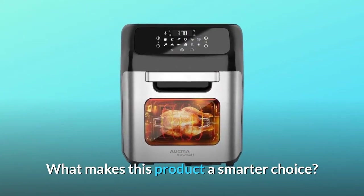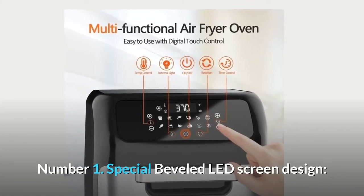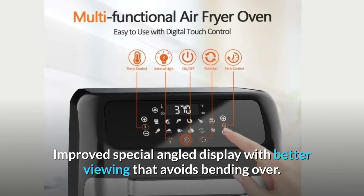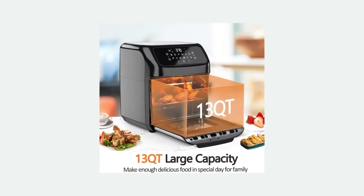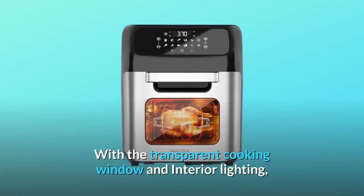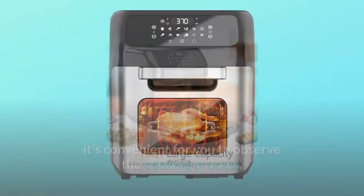Number one: special beveled LED screen design. Improved special angle display with better viewing that avoids bending over. The simple and smart LED screen makes timing and temperature control more accurate than traditional ovens. With the transparent cooking window and interior lighting, it's convenient to observe the cooking process.